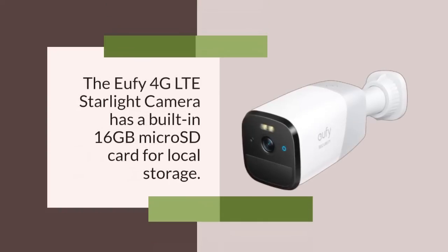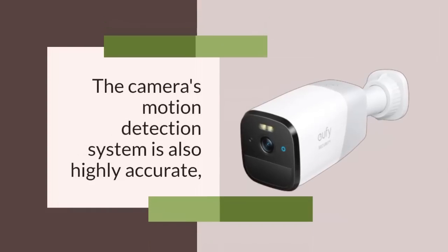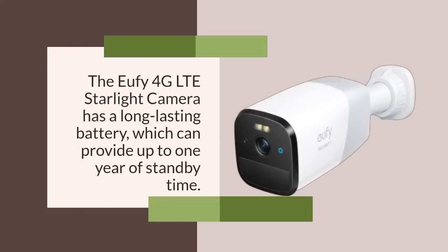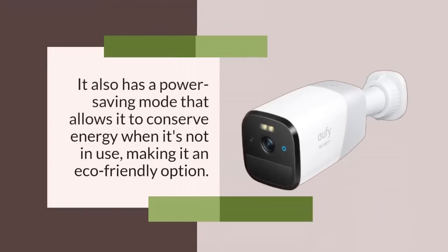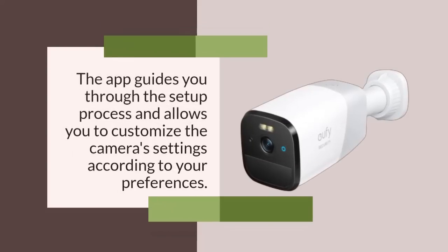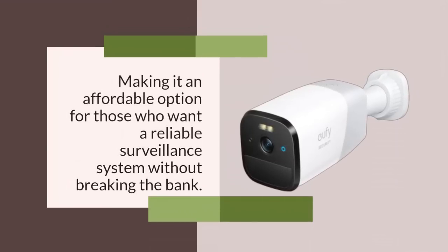The U5 4G LTE Starlight Camera has a built-in 16GB micro SD card for local storage. The starlight sensor allows the camera to capture clear and detailed images even in complete darkness. The camera's motion detection system is highly accurate, sending notifications to your phone whenever it detects any movement. It has a long-lasting battery providing up to 1 year of standby time, and a power saving mode that allows it to conserve energy when not in use. Installing the U5 4G LTE Starlight Camera is a breeze — insert the SIM card, download the U5 security app, and follow the instructions provided. The camera is priced at £219.99.